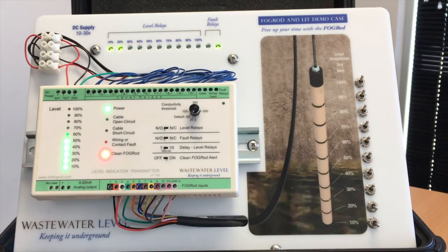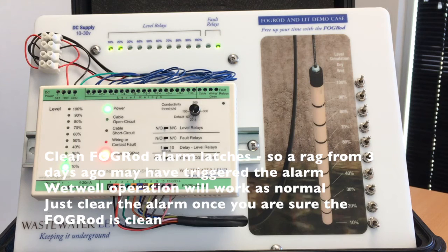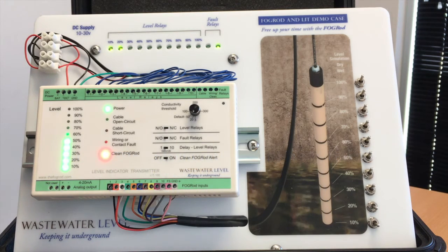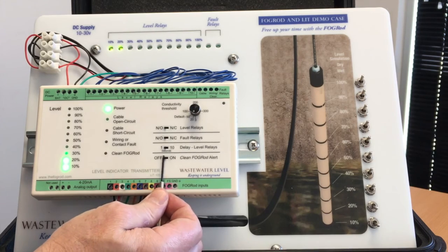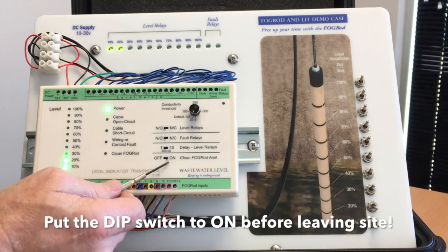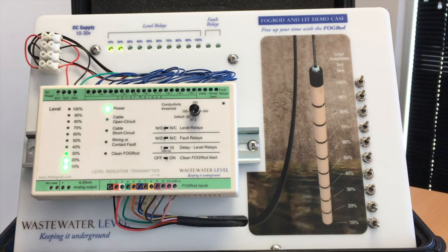The rag has disappeared off the rod, and now it's the next day — you come to site, you see this alarm that says 'clean fog rod', you look down in the wet well, the rod looks pretty clean, and you say why is this fault here? It's just telling you that it happened and it could have been because there was a rag there. If the rod is clean there's nothing to worry about. All you have to do is clear the fault and put it back into the on position — that's important, don't turn it off because you don't understand it. Put it back into the on position and everything will work as normal. If for some reason this fault keeps triggering and you want to understand why, please give us a call.